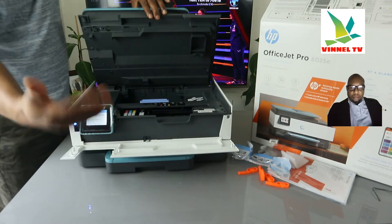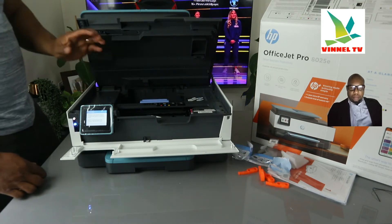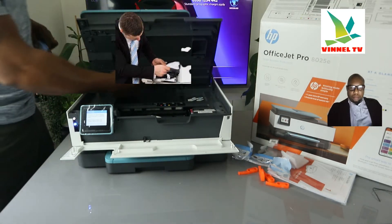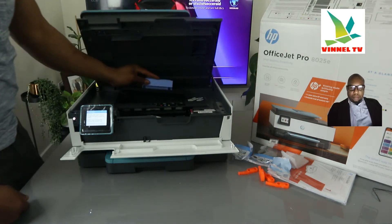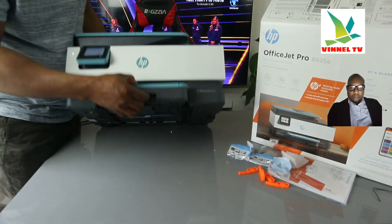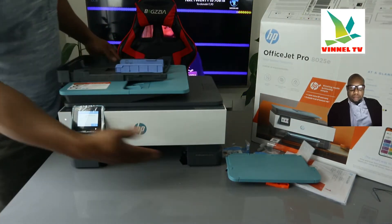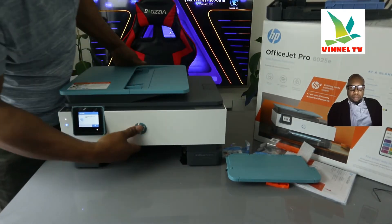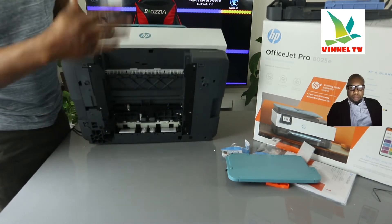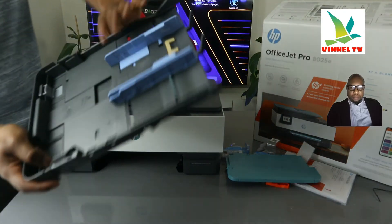Open this printer up and the ink cartridge holder will automatically come to the middle for you to change it. This printer uses ink cartridges 912. If you have a paper jam, open up this section, check for any paper jam and debris, and if you can't see anything, gently close it. You can also lift the printer and bring out the cover to check for paper jam and debris in that area as well.